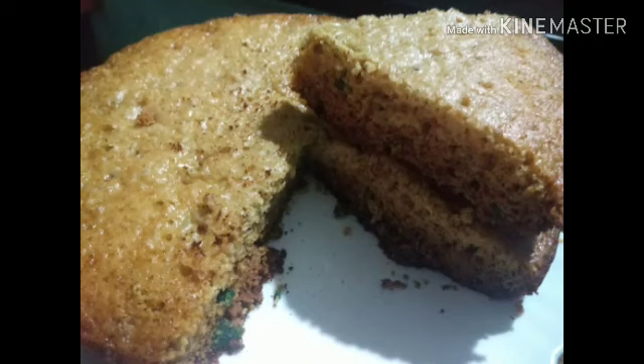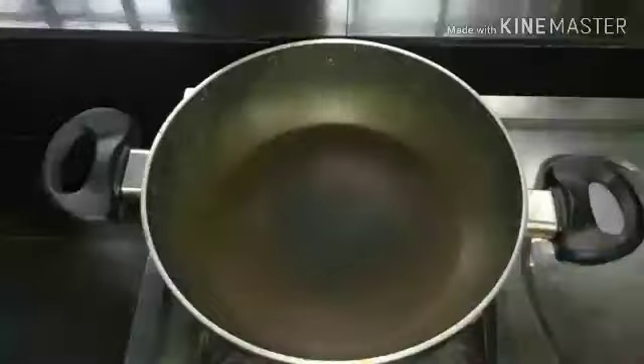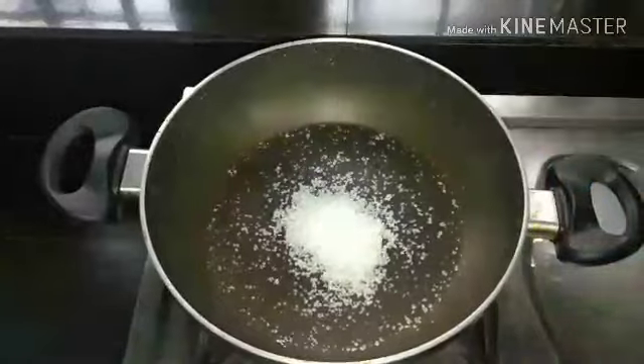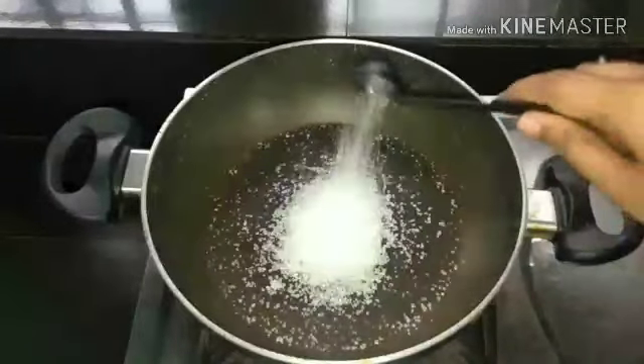I am ready to make a pan. I am going to add 3 tablespoons. I am going to caramelize.